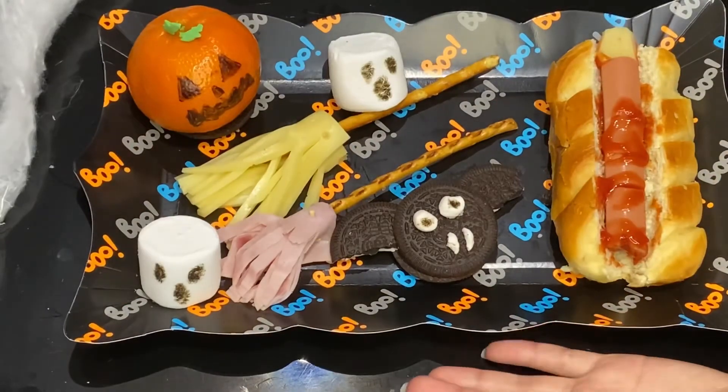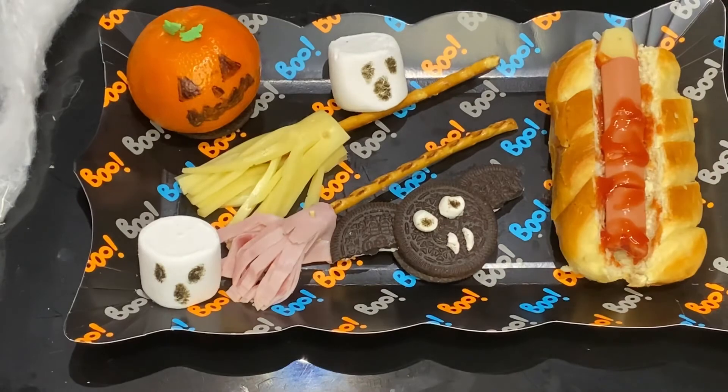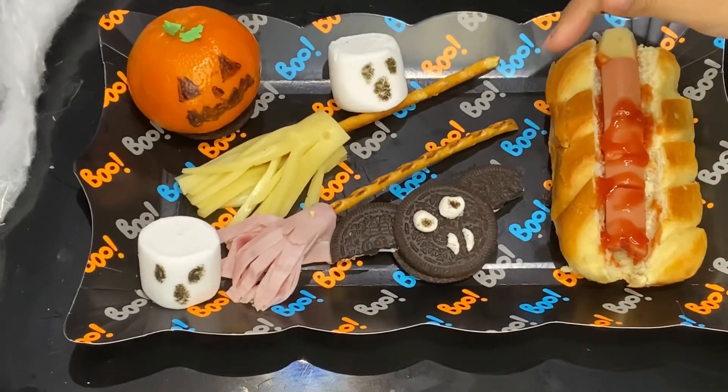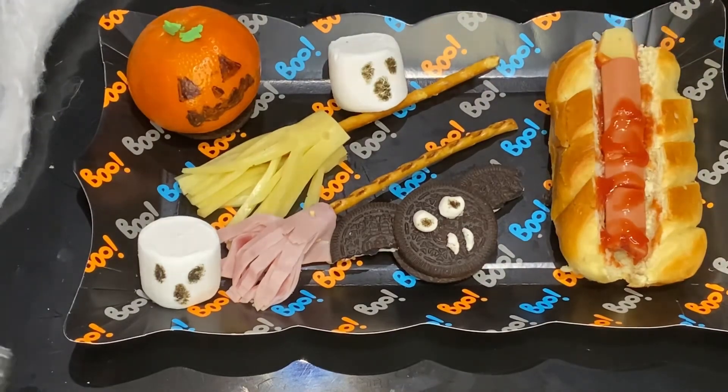And now here are the snacks for Halloween! We hope you like this video, and if you do, give us a huge thumbs up, click the subscribe button, and click the bell. See you guys next week, bye!